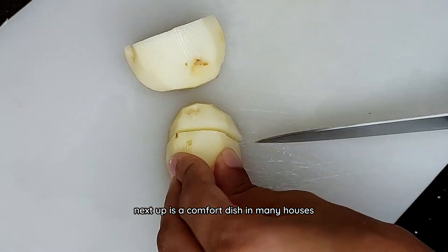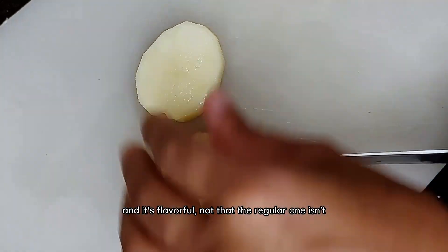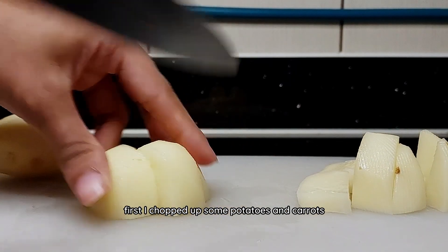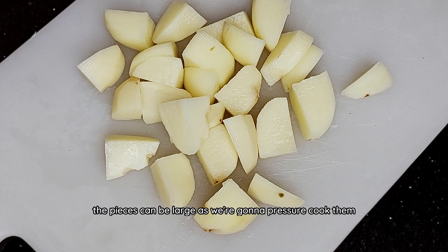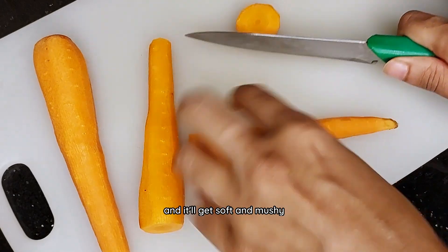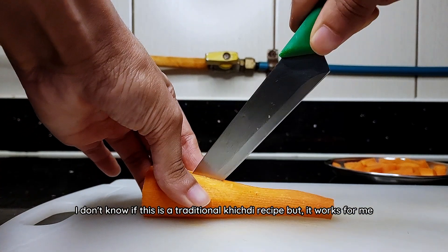Next up is a comfort dish in many houses — this is my version of khichdi and it's flavourful, not that the regular one isn't. I chopped up some potatoes and carrots, which are the only vegetables I'll be using in this dish. These pieces can be large as we're going to pressure cook them and they'll get soft and mushy. I don't know if this is a traditional khichdi recipe but it works for me.